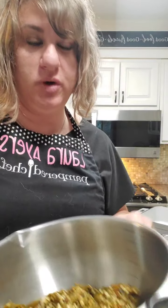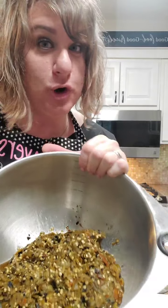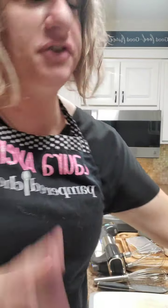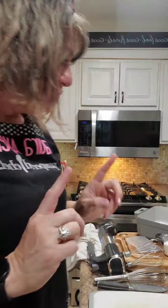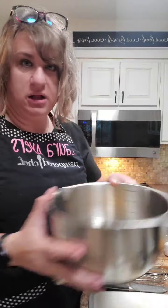Hey everyone, it's Laura with Pampered Chef. We are making a chili relleno casserole tonight and this is really easy. I'm fortunate to live in an area where we have a local produce place that roasts their own chilies, but I also have several different kinds of chilies in my freezer.